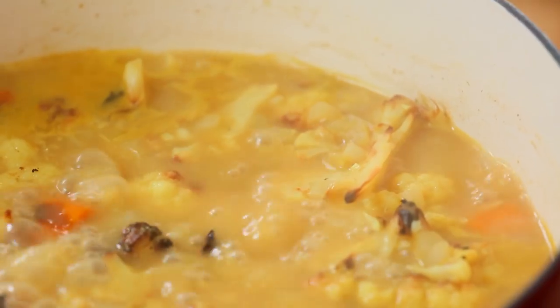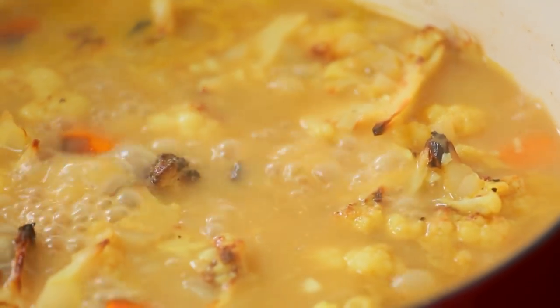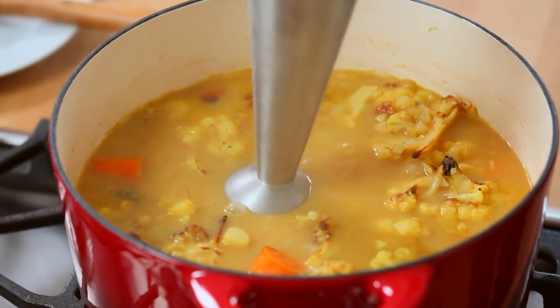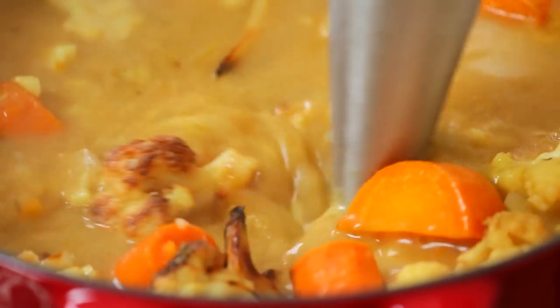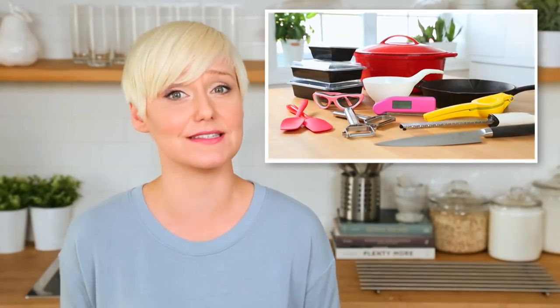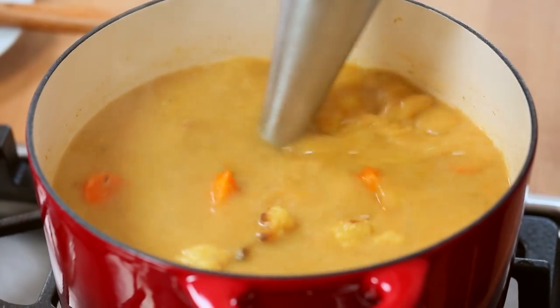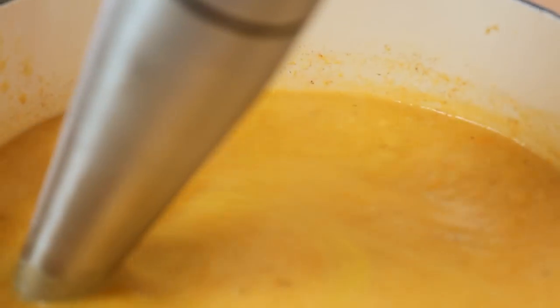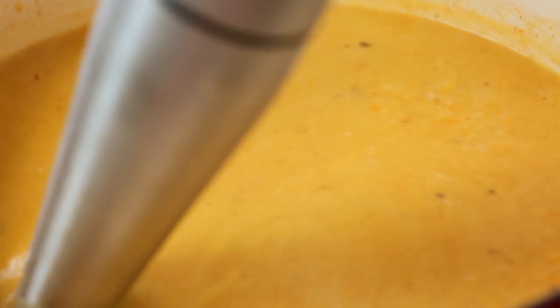You really want to make sure that your cauliflower and your carrots are completely soft because our next step is actually going to be blending up this soup. To do that, turn the heat off on your stove and then use an immersion blender. I love my immersion blender — it comes in so handy in the kitchen. Use it to get everything silky smooth and then it is ready to be enjoyed.